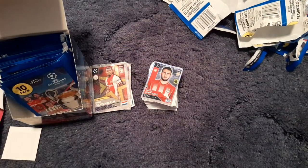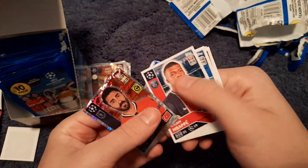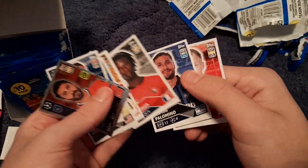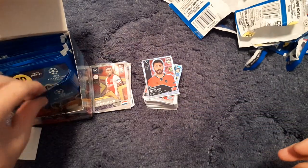We get Gravenberch rising star again. Then we get Tchouaméni, Kylian Mbappé, Horsoff, Nilkaz, Marney, Masuras, Camavinga, Palaima and Donny van de Beek.